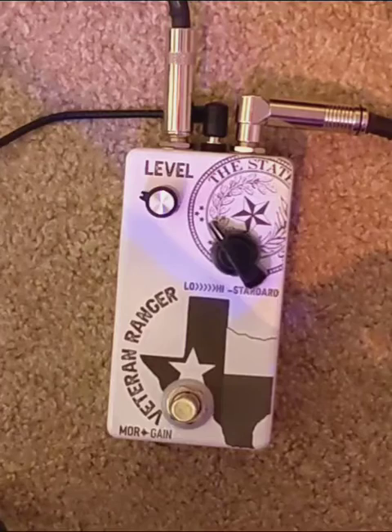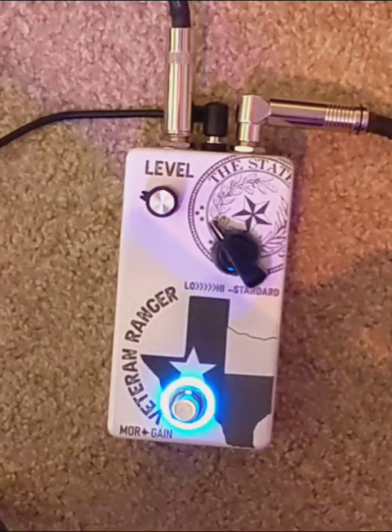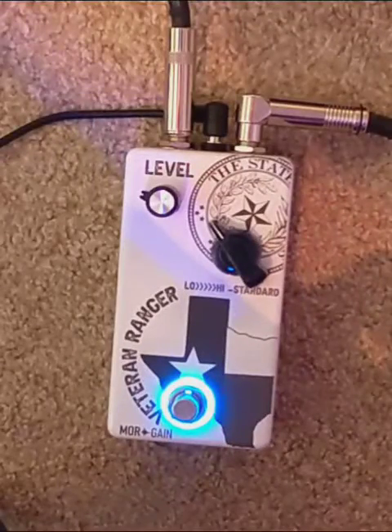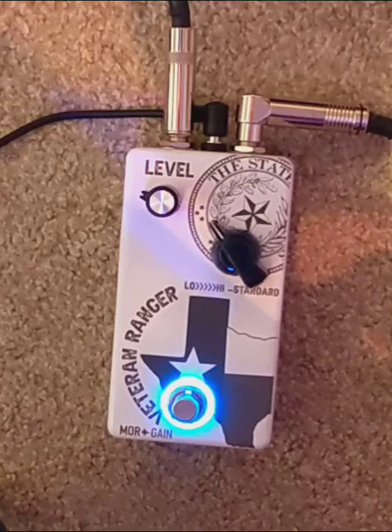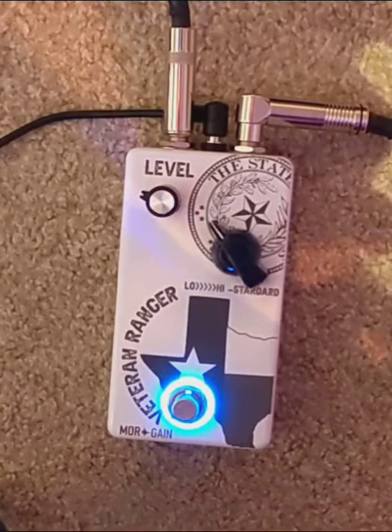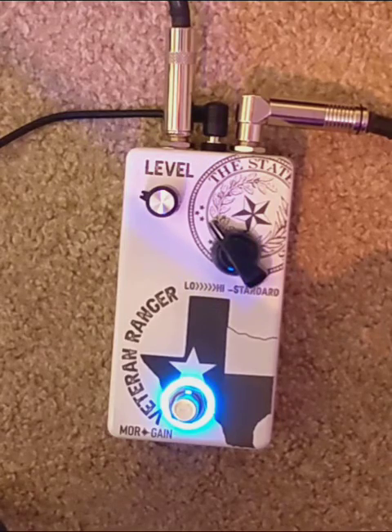Here's my dry tone. And here's the first position. Let me roll the volume back a little bit. That setting's a little dark for my amp. I'm playing with my Victory V40 today, and I'm using my Fender American Strat.